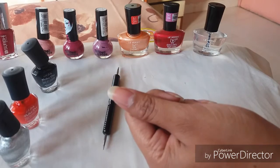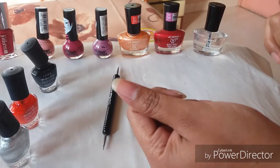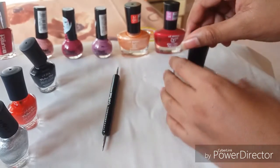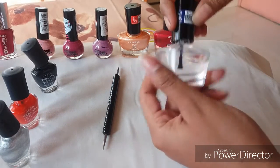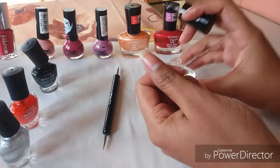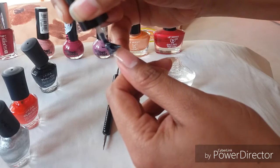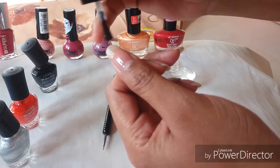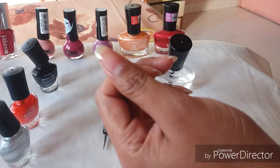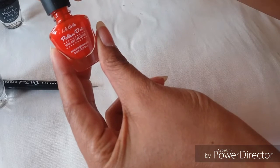Start this nail art by first giving a transparent base coat to your nails. As you can see on the other four fingers, I'm going to apply this transparent nail color to my nails — a nice layer of this coat — and allow it to dry.